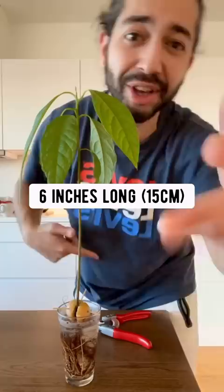If the stem is about six inches long, you've got to cut it back three inches. When the leaves grow back like this one, grab a pot and fill it halfway with soil. Gently transfer the avocado plant and then fill up the rest of the pot with soil.